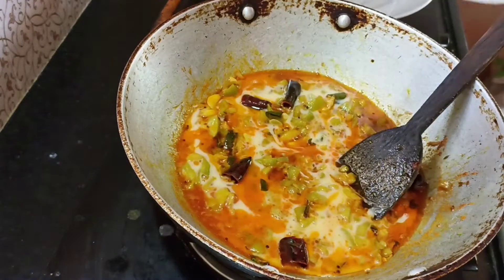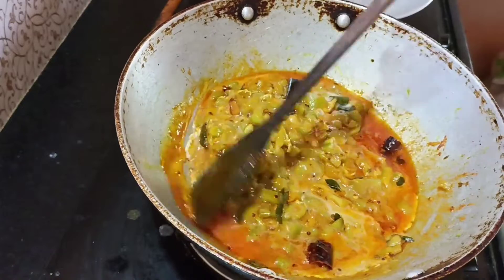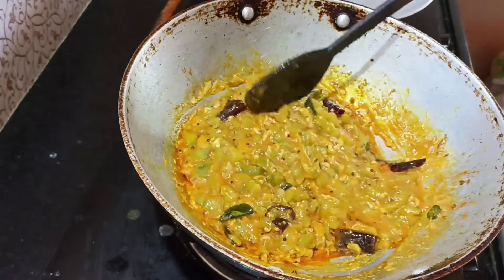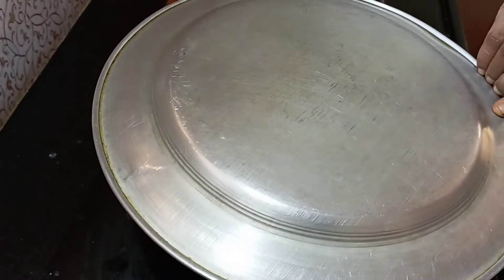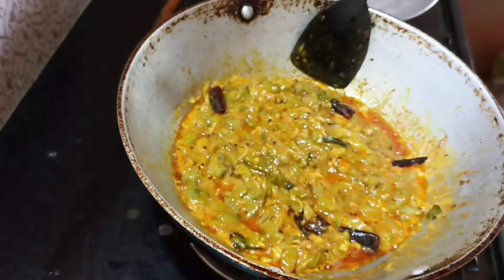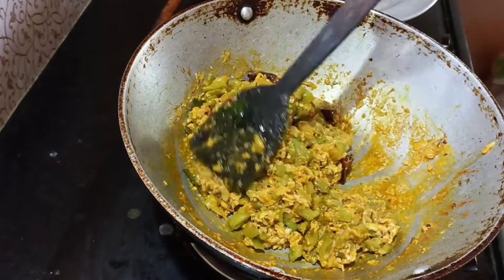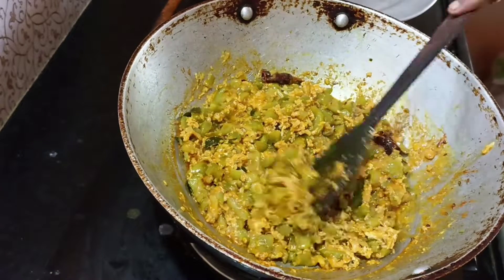I will mix the eggs in the bowl using a mixer. I will mix all the pieces together. I put it in a bowl and add it. I'll add some pieces in the bowl. The egg is good.